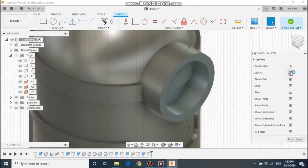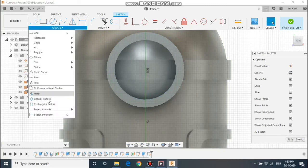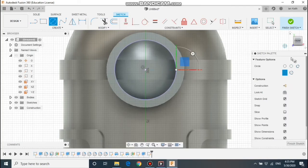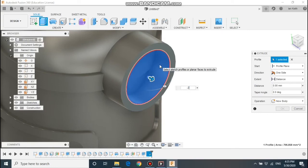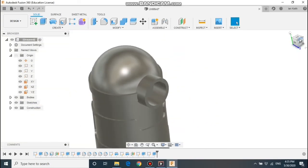Now we're going to repeat the exact same things — the new sketch is on the front of the goggles this time. So we're going to hide the headband, project the circle to find the centre, draw a circle, then extrude it in by 20mm and subtract the material. As you can see it's hidden the band.